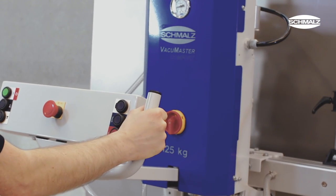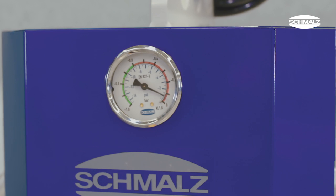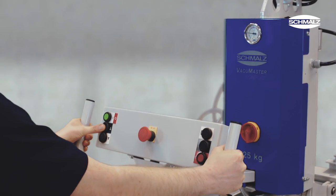Every Vacuum Master Comfort is equipped with an energy saving function. As soon as the necessary vacuum level is reached, the vacuum generator switches off automatically. This reduces energy consumption significantly and makes for even quieter operation.